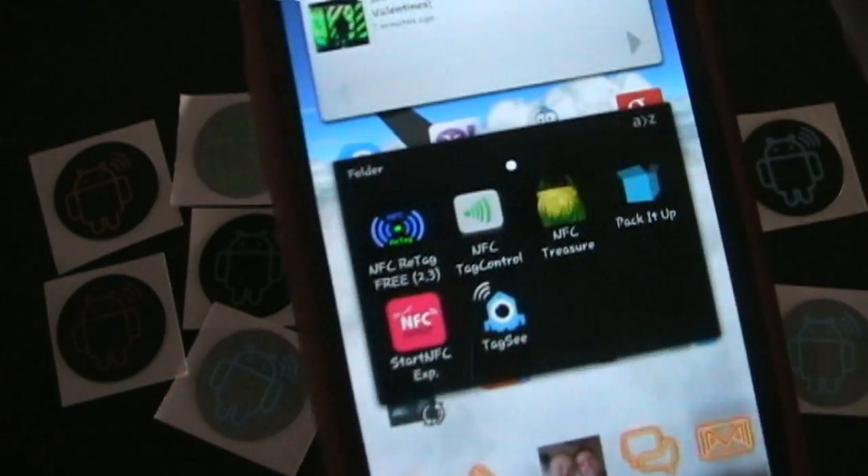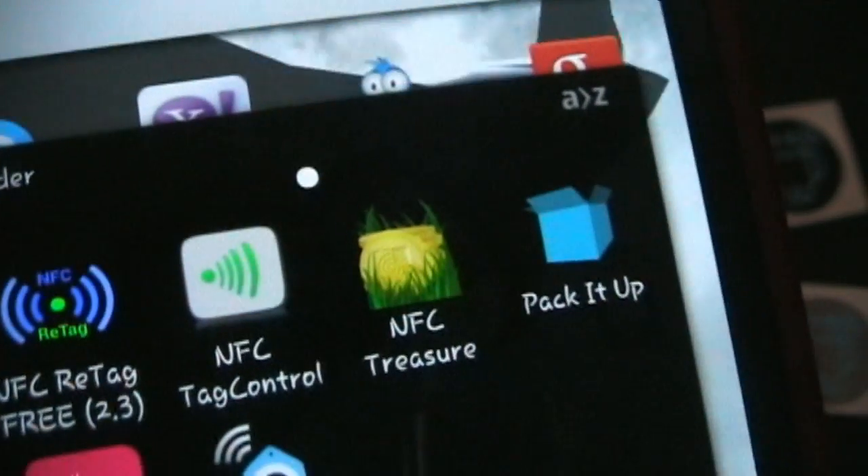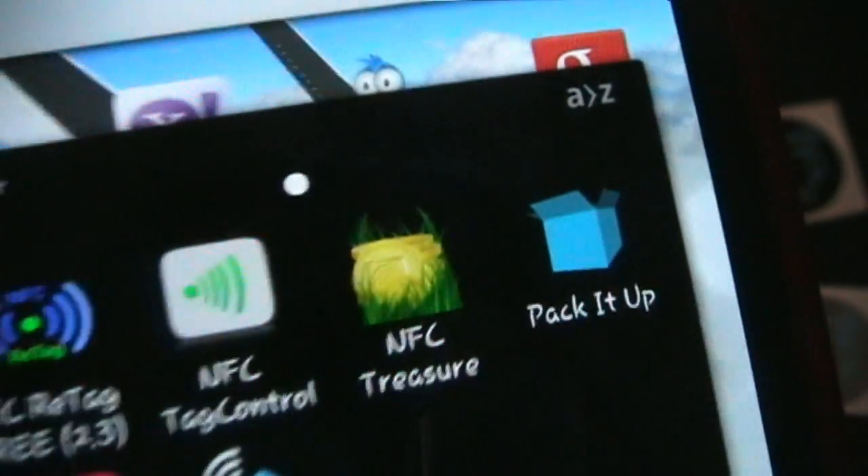What you've got to do is put a tag on your box and you can program all the information you need — very detailed information about what's in that box. I'm going to show you exactly how this app works and why it's so cool. So here I am inside one of my folders where I have most of my NFC apps, and you can see the app Pack It Up.